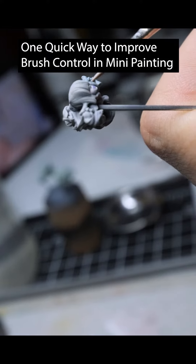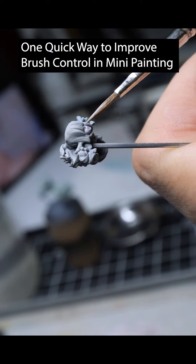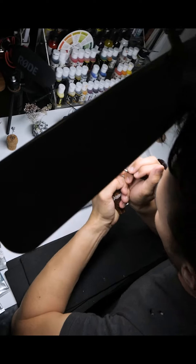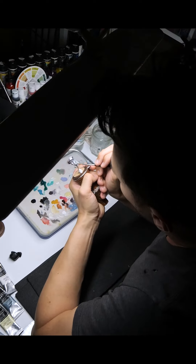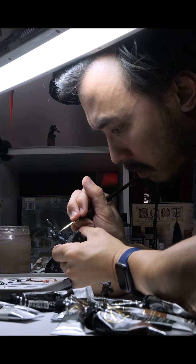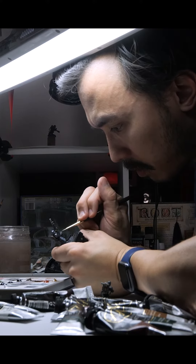How do we get brush control? Brush control firstly comes from creating stability. We need to get ourselves into a proper position so we can paint as easily as possible when we do so.